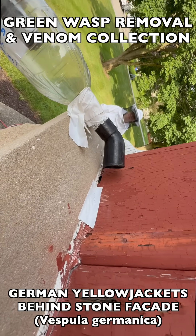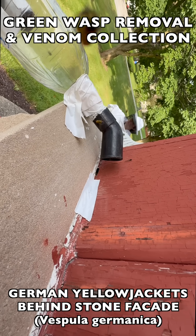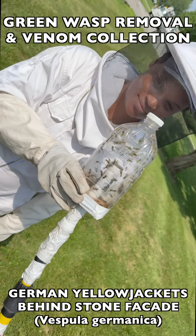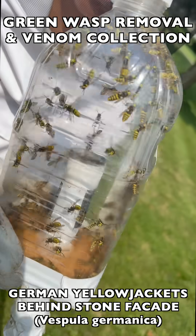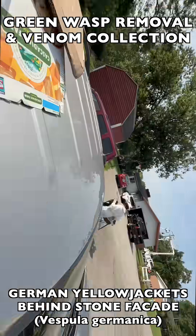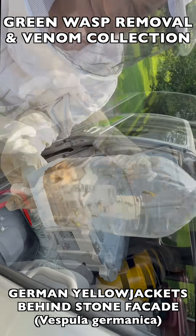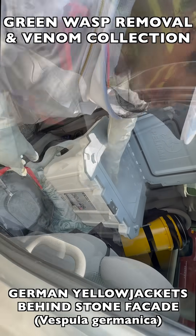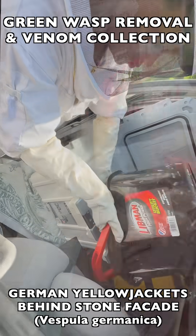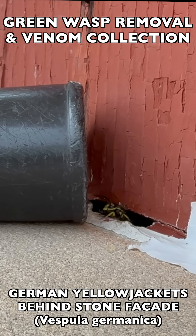In a situation like that, we simply collect the wasps that are coming out to forage. They come out, look for food and resources to bring back to the nest, and we interrupt their flight path with the vacuum device to collect them. Once the wasps are collected, we freeze them in dry ice in a flash freezing process that preserves their venom at the highest quality possible for venom immunotherapy or biomedical use. We'll show you all of these steps in detail, including close-up footage of how these vacuum extraction devices collect the wasps at the point of entry.